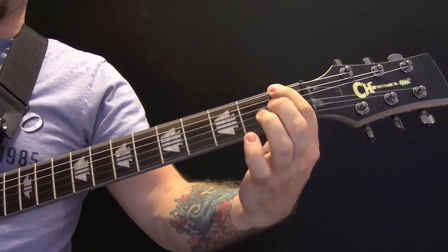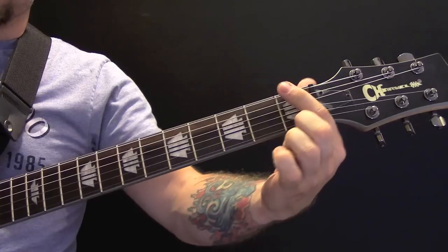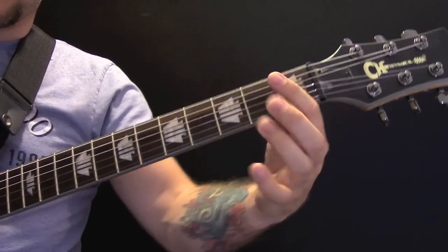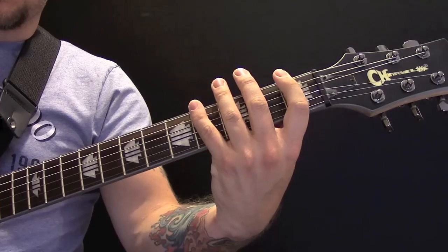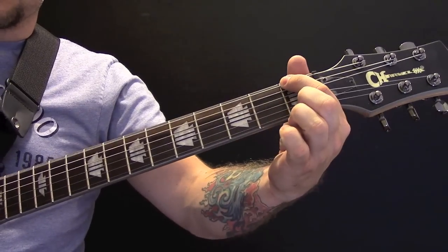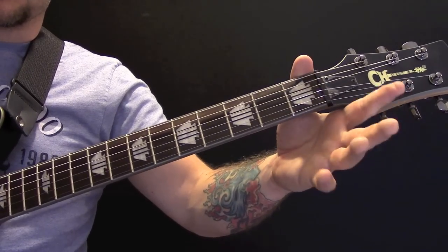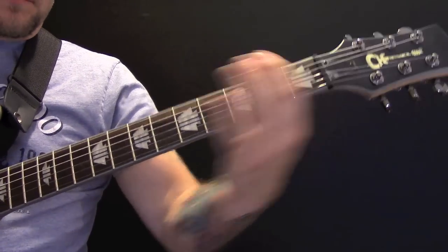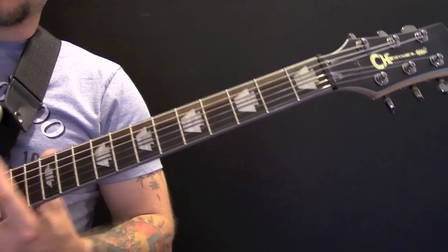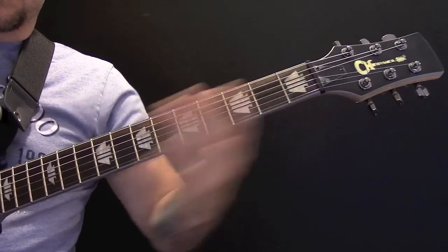Then the last riff in the song — we're just playing one, and then open. I'm just using this hand to kill the note. So one, and you play that five times, and then open. And right at the end, you're just doing a slide — picking somewhere up the neck. And that's the end of the song.